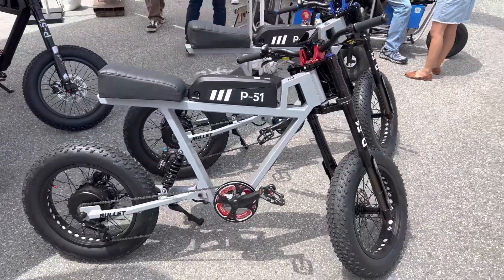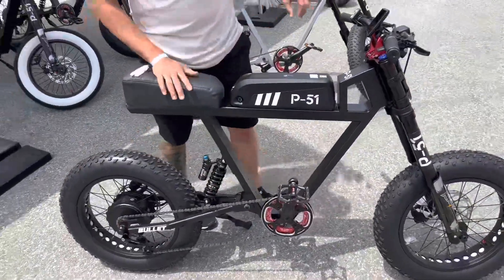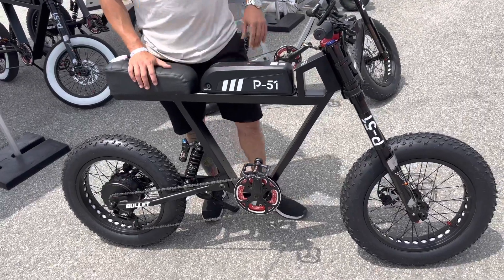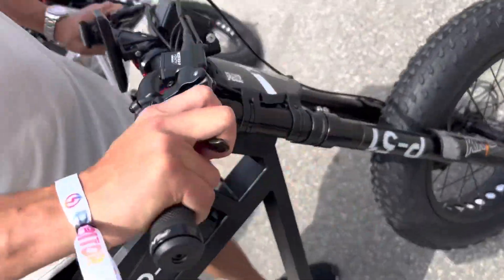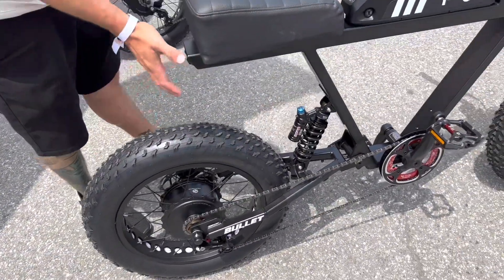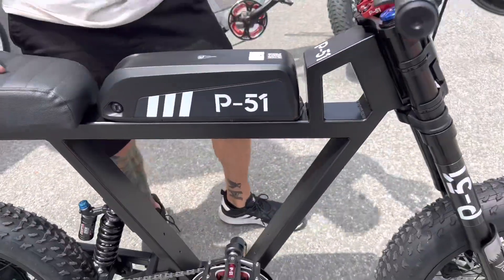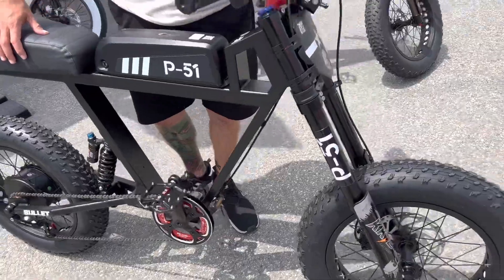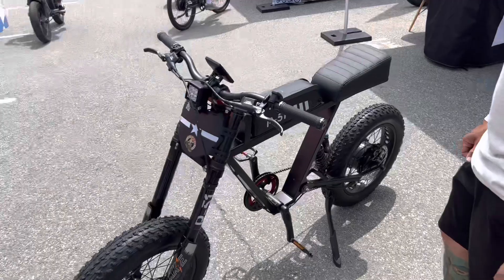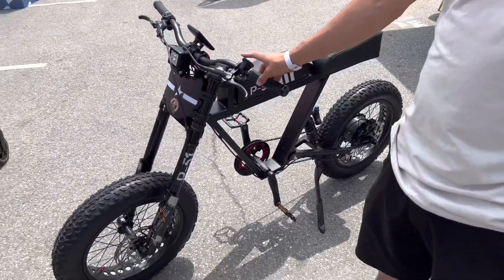You can ride it on the streets to the trails and not get a ticket. So let's listen to what the owner, founder, and inventor says about it. The P51 Bullet has a 750-watt motor, a 20 amp-hour battery, 200 millimeters of front suspension, and 148mm in the rear. The controller and all the wiring run internally through the frame. It's got hydraulic brakes, a Baja front light, off-road tires — it's pretty much built to ride. You've got levels one through five, level one being the slowest and five being the fastest.